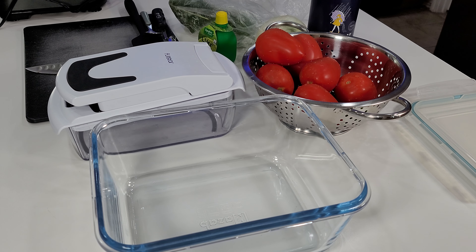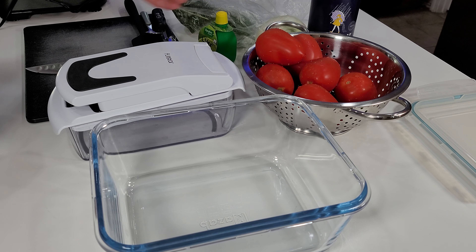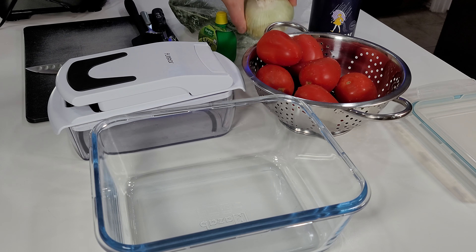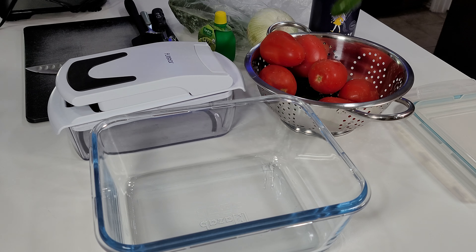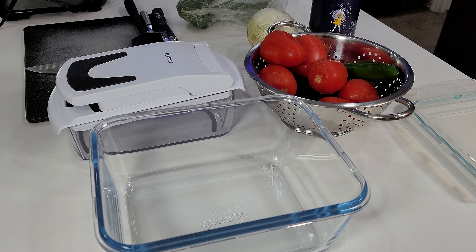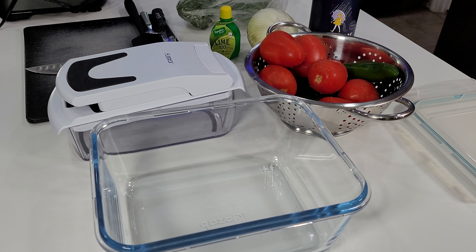It'll take about 15-20 minutes. What I use is six Roma tomatoes, one onion, three jalapeños, one bunch of cilantro, and a pre-juiced container of lime juice from the grocery store. It'll be a lot cheaper than squeezing real limes — with the price of limes today you could be looking at five, six, seven dollars just for limes alone, whereas the pre-juiced stuff is about a dollar twenty.